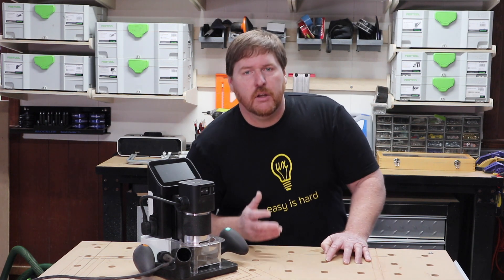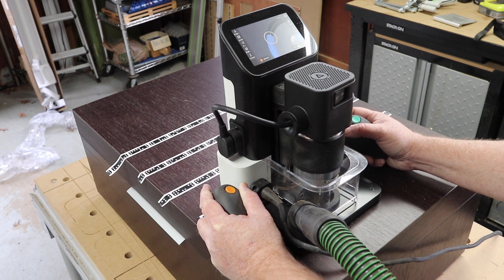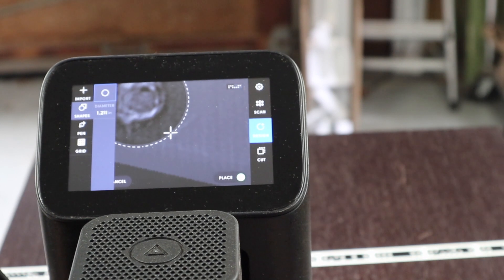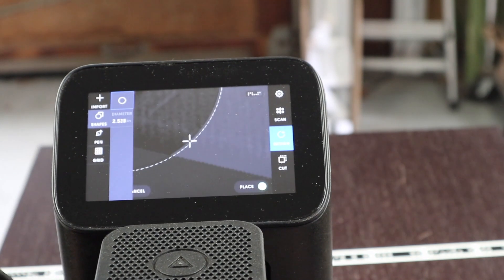But if you're making one-off designs and need to cut parts that just can't fit into a gantry router or even your shop, this is where the Shaper Origin starts to shine. I can quickly draw up a simple drawing and be cutting in a few minutes.